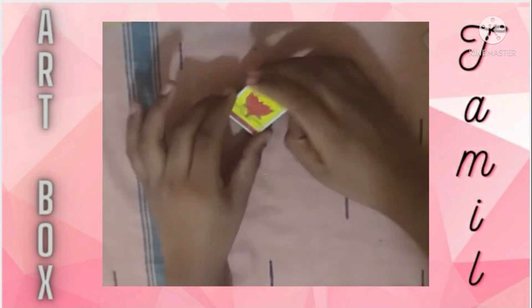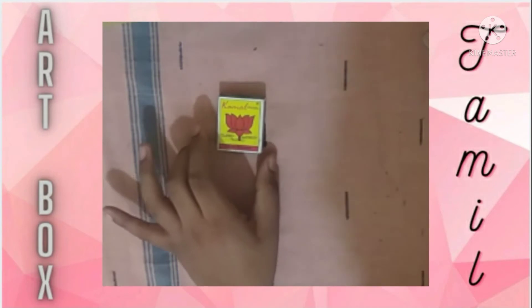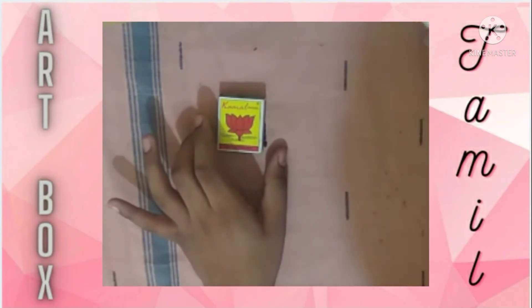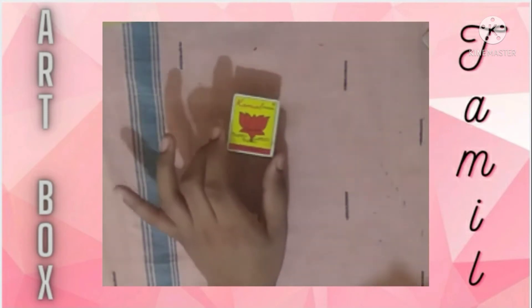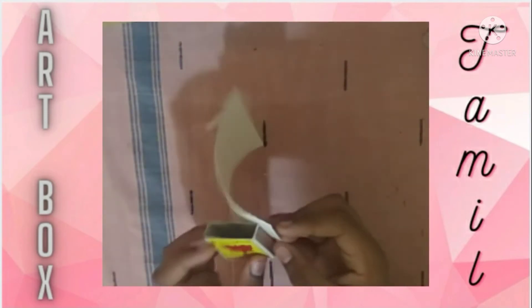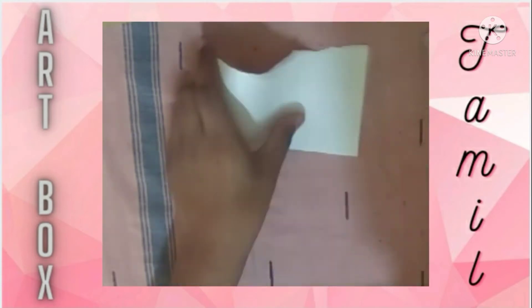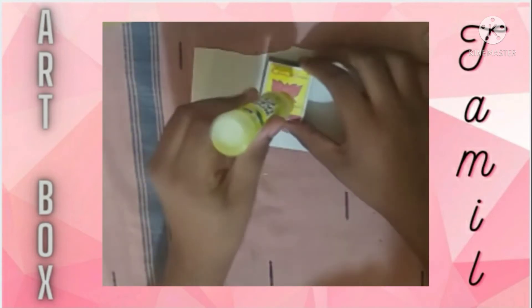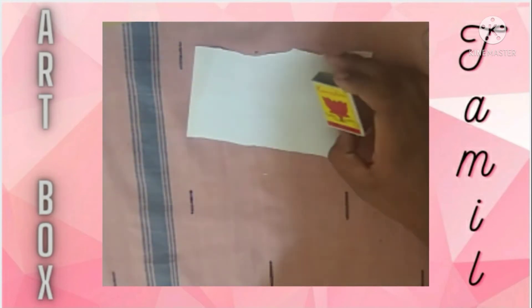Now we are going to work on the outer part of the matchbox. We have two designs to try — one for Saturday and one for Sunday, which is Father's Day. We will try both of them. It's going to be easy. We are going to use the outer part of the matchbox, trace it, and then use the inner part.